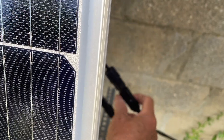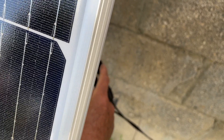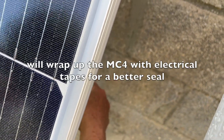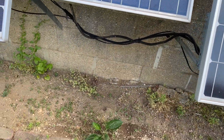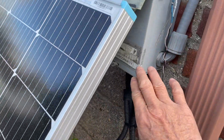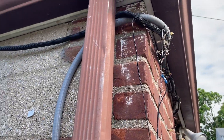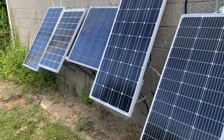I use MC4 connectors, but over time water can leak through the gaskets, so I'm going to wrap them in electrical tape for a better connection. All the wires are bundled and fed into a combiner box, and then there's a watertight conduit that goes inside the garage. That's how the solar panels are set up outside my garage wall.